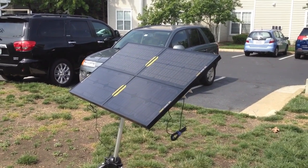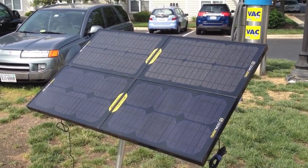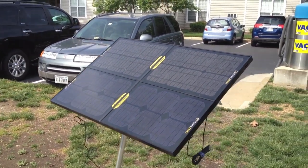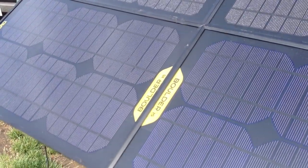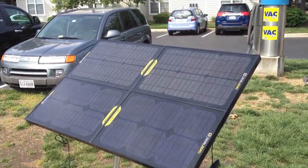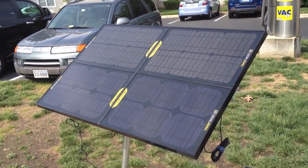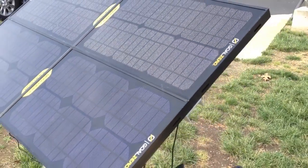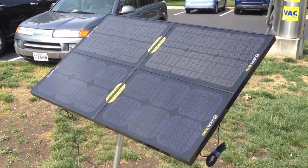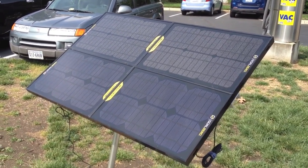Good morning YouTubers and ARFcommers, this is KF7IJZ, and I'm out here today because I have finally finished version 2 of my solar generator. What you are looking at right now are four Goal Zero Boulder 15 panels. Each one of these panels is a 15 watt solar panel. They sell clips that allow you to attach them to build arrays. These panels have a nice aluminum frame and tempered glass on the top, so they are water resistant and meant for outdoor use — a little rugged, still glass and aluminum so I wouldn't throw them down a mountain or anything, but quite handy and portable.